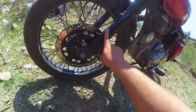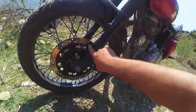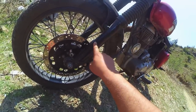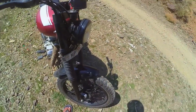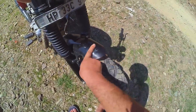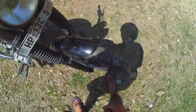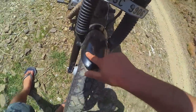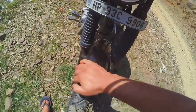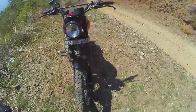The disc rotor is also in black. For the shocker, we have painted it in black color. The mudguard is a stock mudguard that we have chopped, and the color is in a glossy finish on the inside and matte finish on the outside, which creates a nice design effect.